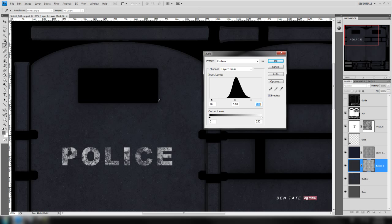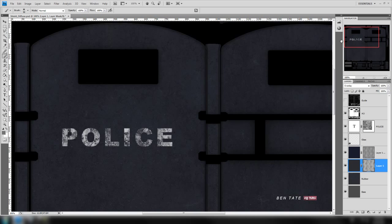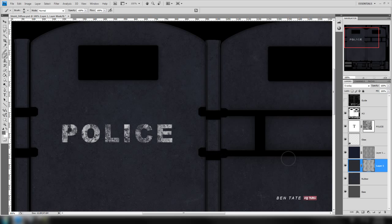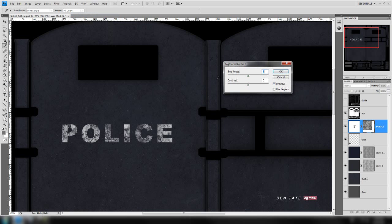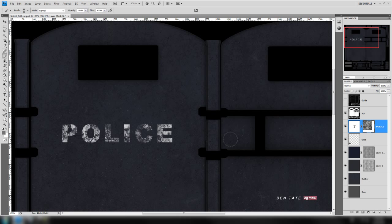That brought some of that detail back through and it looks pretty good. Let's also adjust the mask on the text — go up and click on that, and do a brightness and contrast adjustment. Bring the brightness down a little bit and take the contrast up to sharpen it up. We'll set contrast to 100 and brightness to about negative 10. You can also just move that mask around if you want to adjust the position.